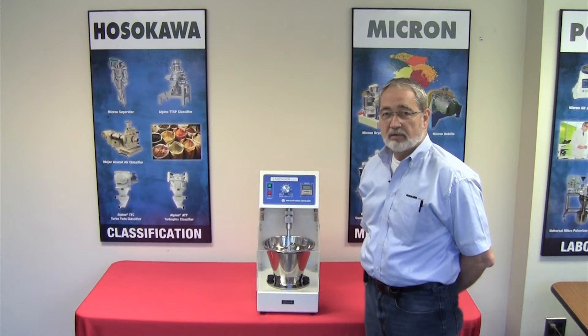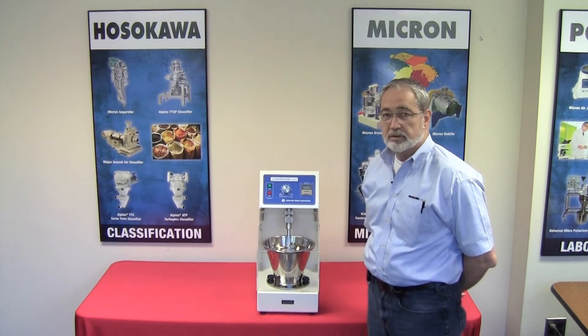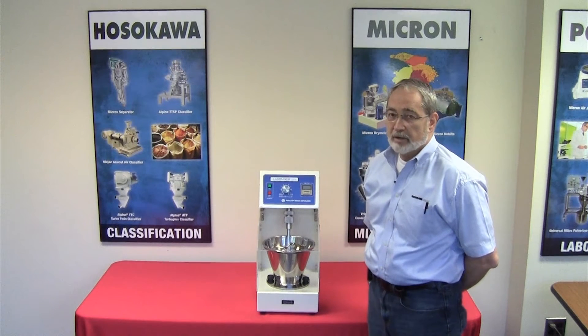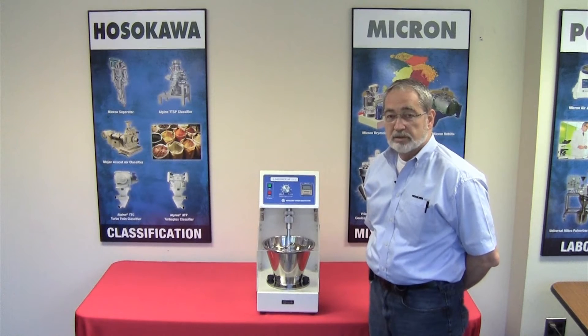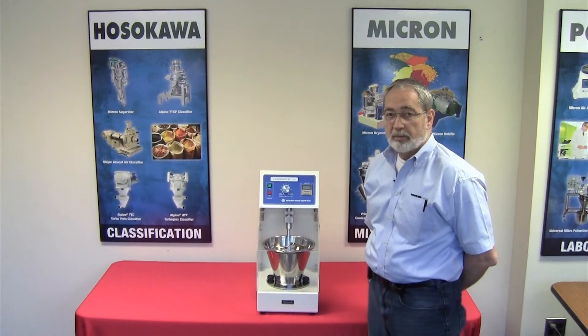Hello, my name is Tim Calvo. I'm with Hossakawa Micron Powder Systems in Summit, New Jersey. Today we're going to talk about the Hossakawa Micron Labomix model LV-1, which is designed for tabletop laboratory small batch mixing of dry product.